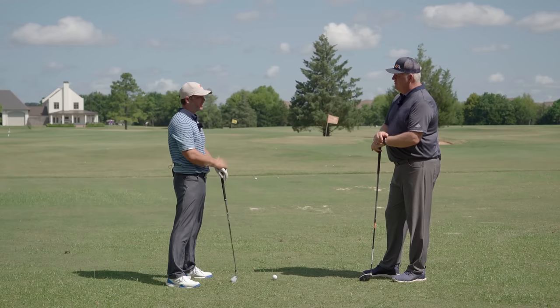If you found this video helpful and you need more help with your consistency, go to the first comment below this video. You'll see a link - it's our first pinned comment. Click on that link and it'll take you to our number one consistency drill to help you hit the ball more solidly and more consistently every time you're out on the course.